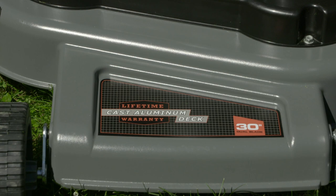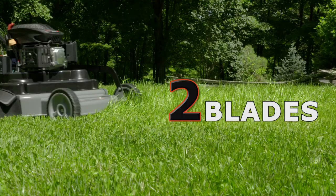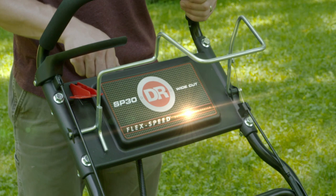They include a one-piece cast aluminum mowing deck that is so durable it comes with a lifetime warranty. The dual blade design delivers a superior quality cut with less clumping and finer mulching than you get with a single blade.